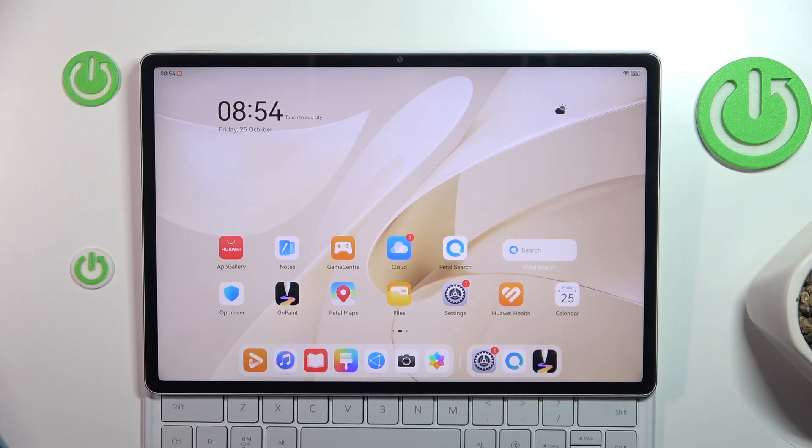Hi there and welcome. Today I'm going to show you how to turn on the flashlight on Huawei MatePad 12X.